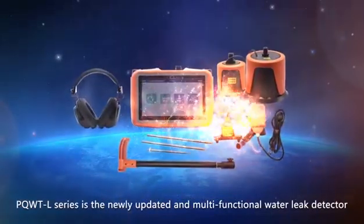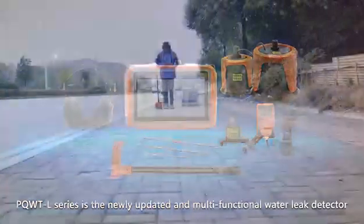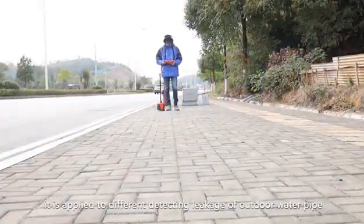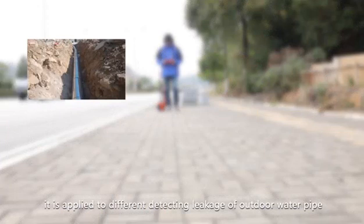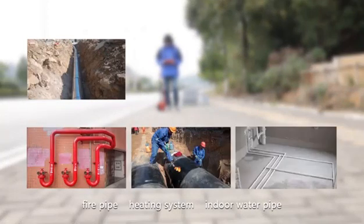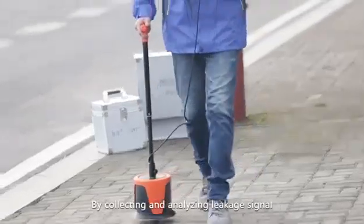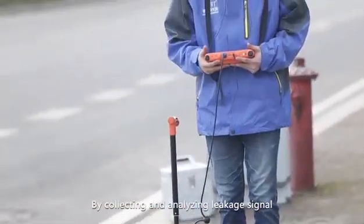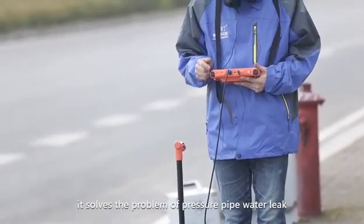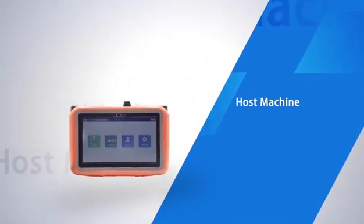The PQWT L series is a newly updated, multi-functional water leak detector. It is applied to detecting leakage of outdoor water pipes, fire pipes, heating systems, indoor water pipes, and underground heating floor pipes. By collecting and analyzing the leakage signal, it solves the problem of pressure pipe water leaks.